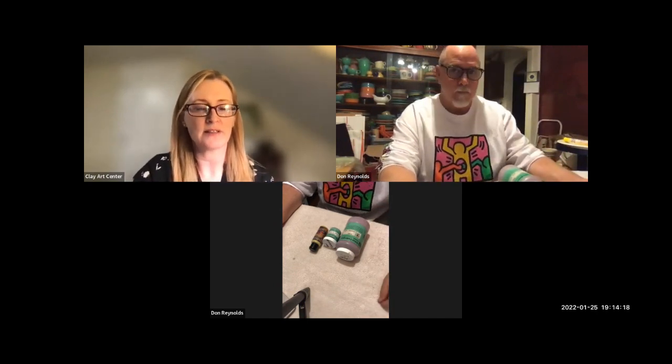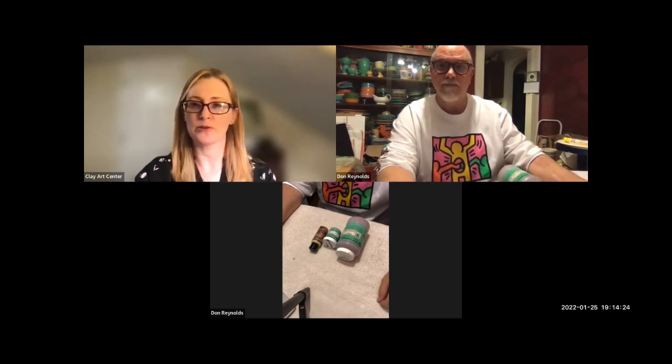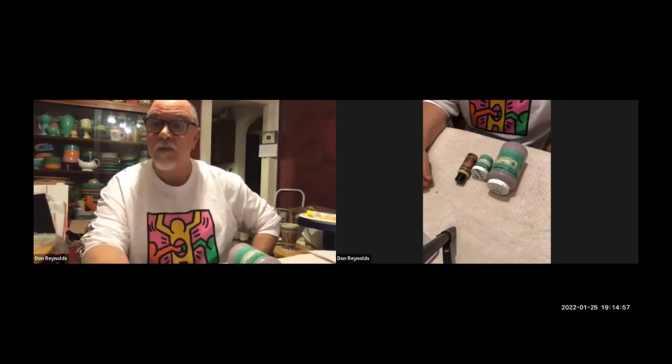We are very lucky to have Don Reynolds with us at Clay Art Center. He's an artist and teacher at Clay Art Center, and I'm sure you're going to learn a lot from him tonight. Hey everybody, thanks so much for coming tonight. It's kind of blowing me away that there was this much interest in this demonstration and talk about underglaze. Big thanks to Regina, Jessica, and Emily who helped me get this thing going and are hosting it.